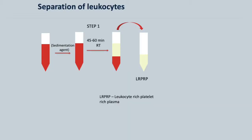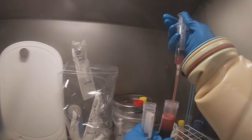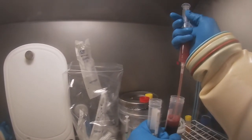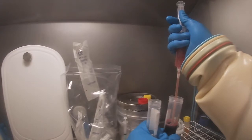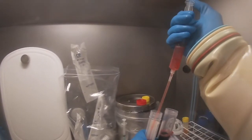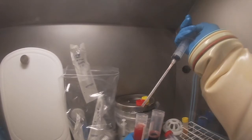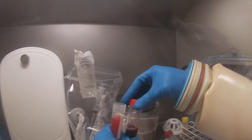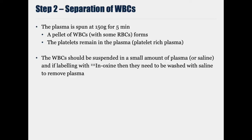Next, the technician will need to remove the leukocyte-rich, platelet-rich plasma from the red blood cells. The white blood cells are then obtained by centrifuging that leukocyte-rich, platelet-rich plasma for 5 minutes at 150g.